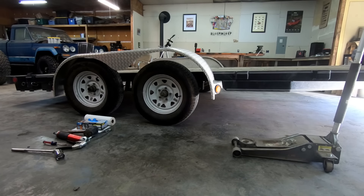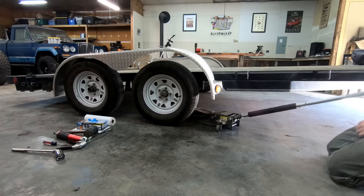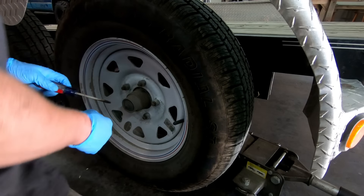Let's start by jacking the axle up in order to make it so our tire will spin freely. Next we need to expose our spindle nut.